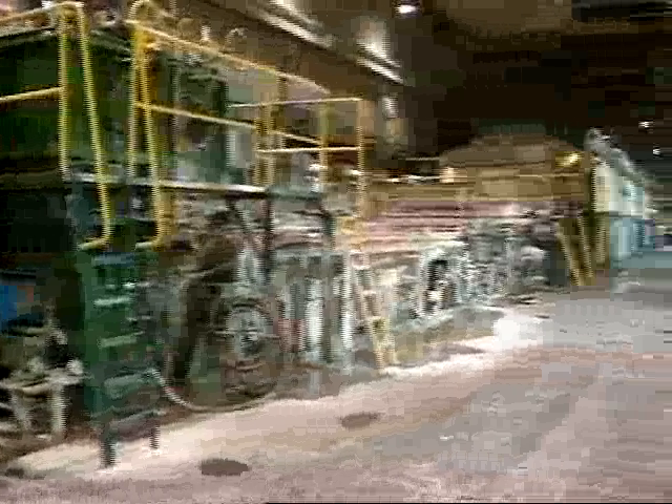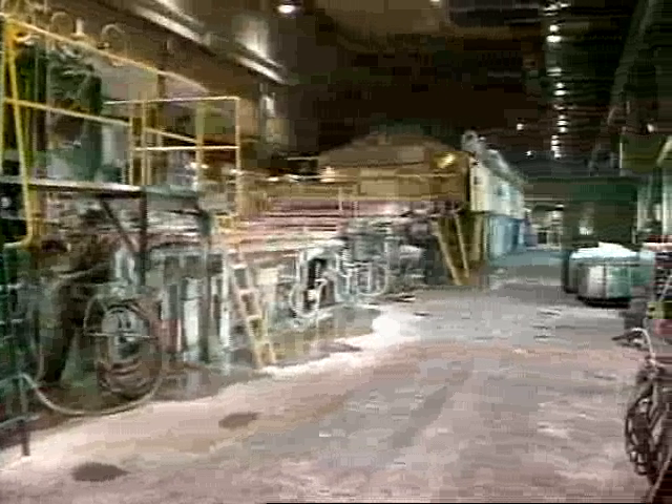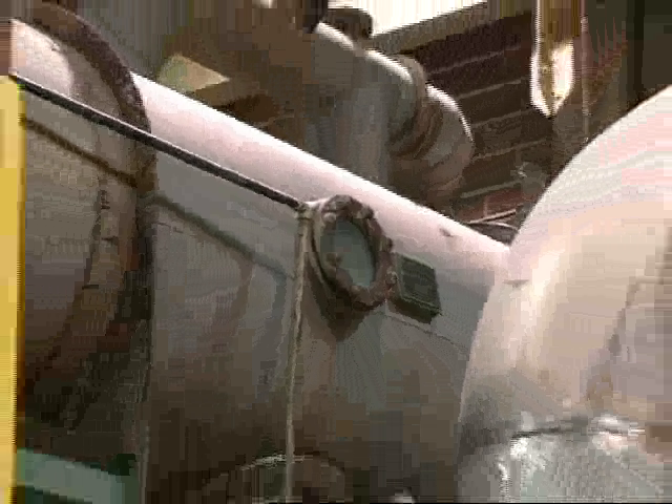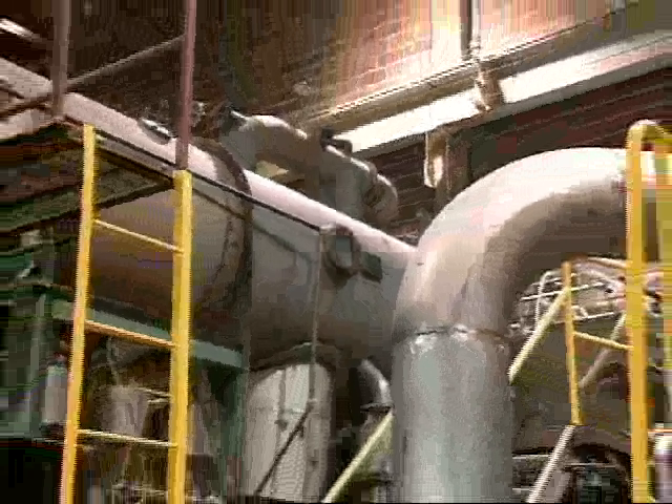This city block-long monster is called — what else? — a paper machine. Its operation is simple: pour in wet fiber and paper comes out the other end, with a few interesting operations in between.